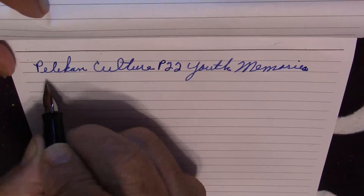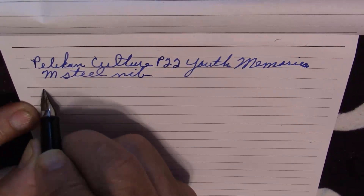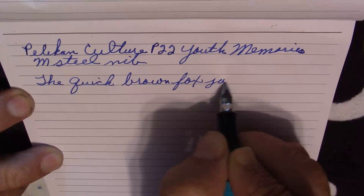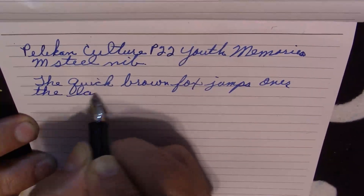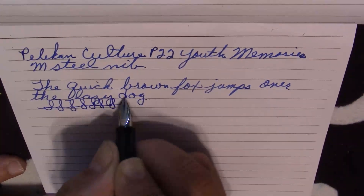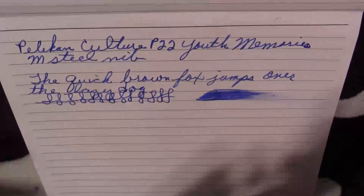There you go — this has a medium steel nib. It has good ink flow, a decent nib on it, no ink flow issues whatsoever. Wetness — it does lay down the ink, and it's wet, not super wet, but has a nice wetness to the pen.